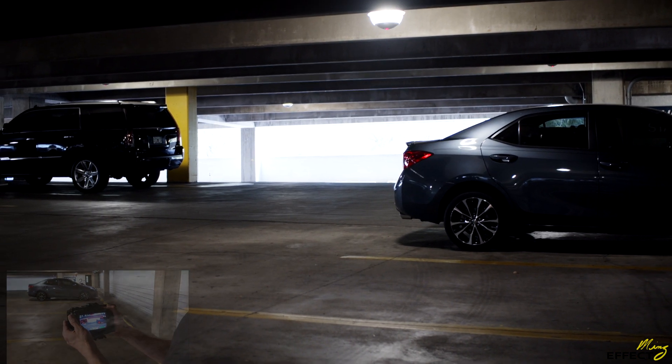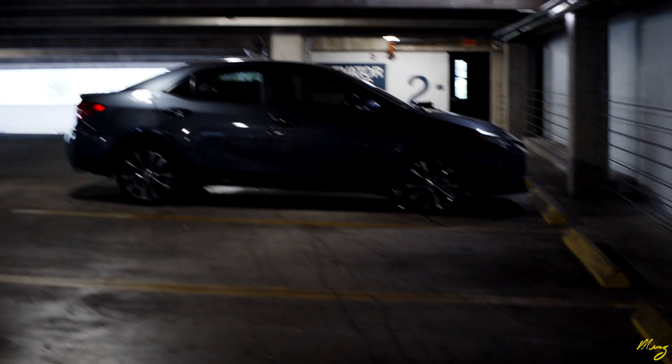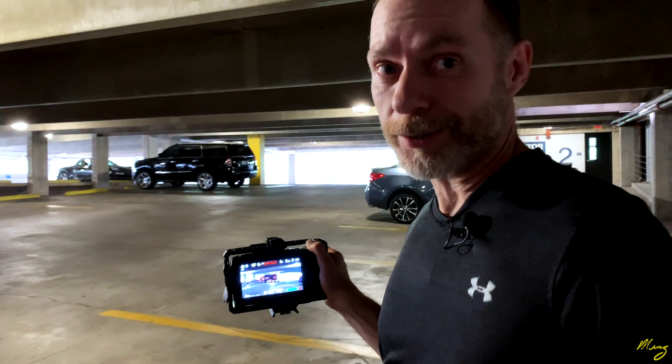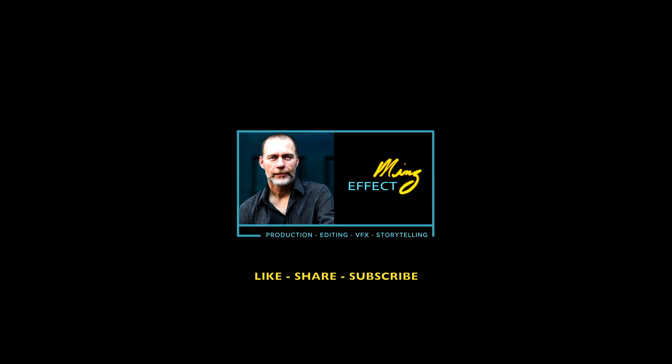This lens doesn't have image stabilization at all, so that's why we have the Moza Air 2. But as you can see, it really captures a lot of this stuff with dramatic ability. The lens matters — when you have a fast lens, 1.4 aperture or even wider, you have so much more variety of options for your filming, your frame rate, your motion blur, and things like that. Thank you so much for watching.